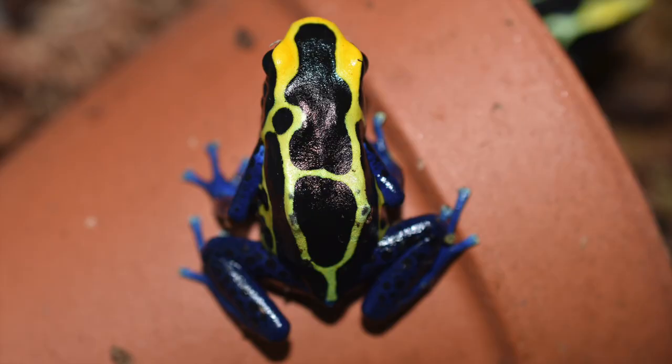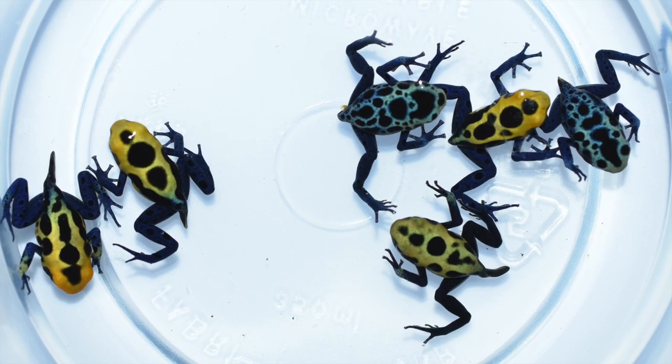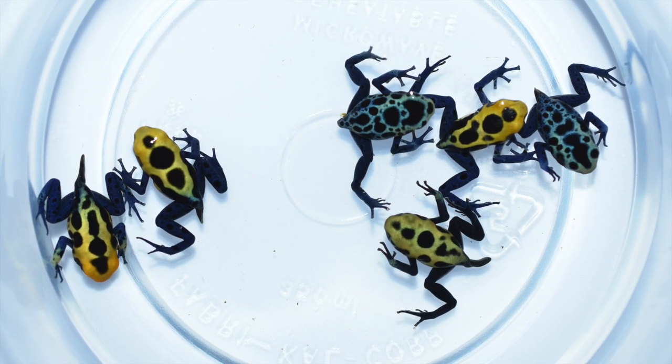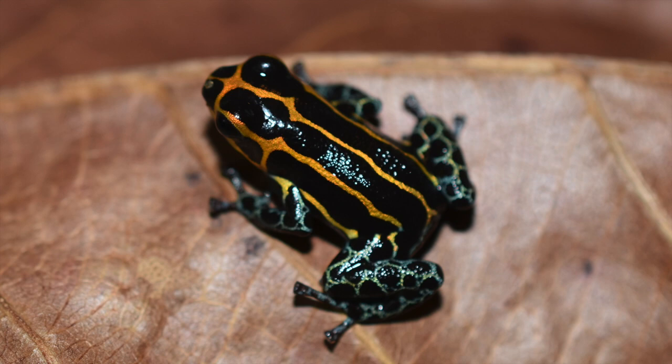There's the adult, and here's a group of various froglets just for fun, just to see them all together. Here we've got a Ranitomeya imitator yumbatos — one of my favorite forms of imitator.